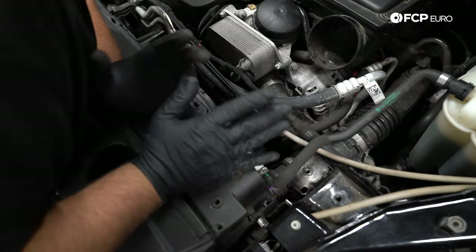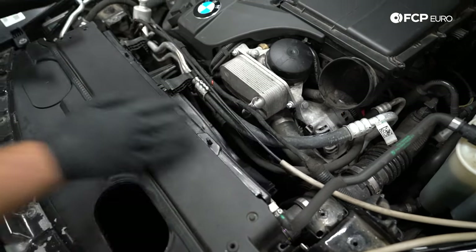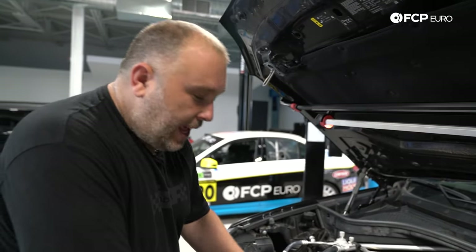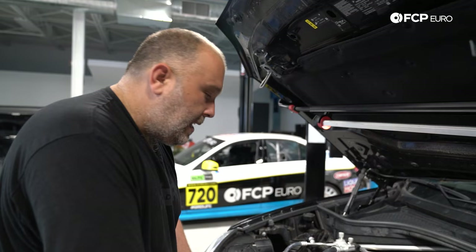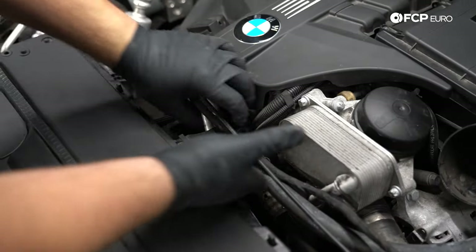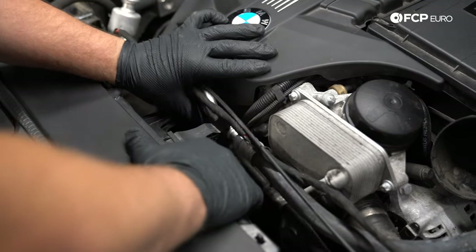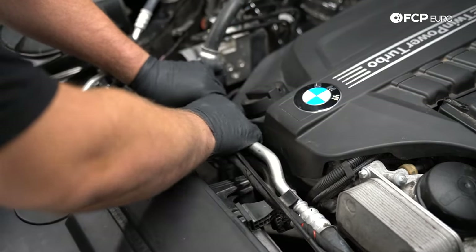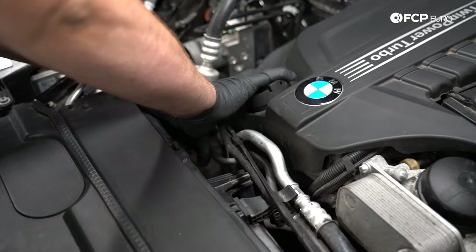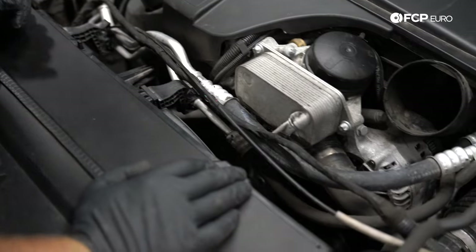Unfortunately, there's a lot of things that hold the fan in place and make it kind of tricky to get up and out. You really got to take your time on this because you risk breaking either the fan or some of the other ports attached to it. I'm going to choose to push the hoses out of the holder — they should just come right out — and now these are loose, which is what we want to see.